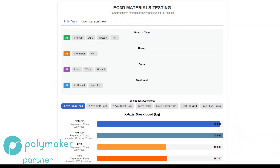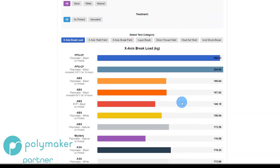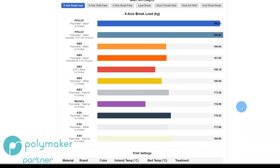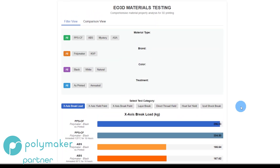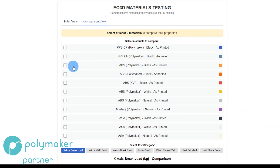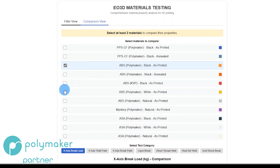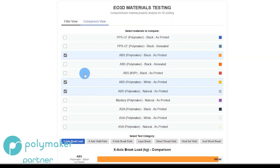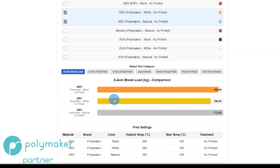Let's jump over to what I have for the results. This is my materials testing webpage, and I'll share a link to this. I'll do a comparison view and bring up Polymaker Black as printed, Polymaker White as printed, and Polymaker Natural as printed — all in the ABSs — and we're going to take a look at those first.